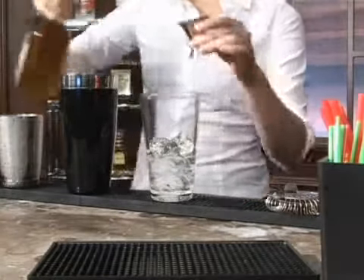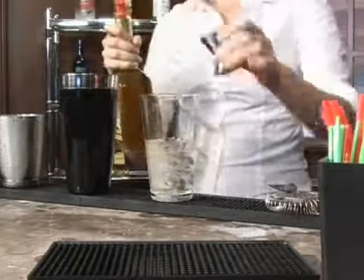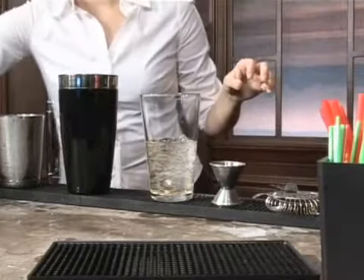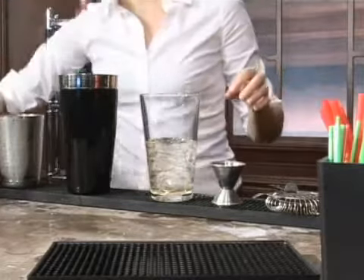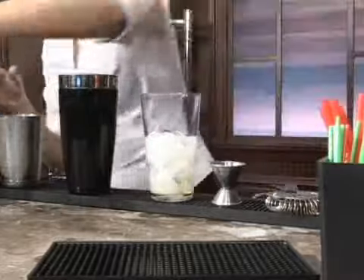So two ounces of gin and one ounce of apricot brandy. Any type of apricot brandy will do, so just choose your favorite. And then we're going to put in a splash of light cream — about half an ounce.